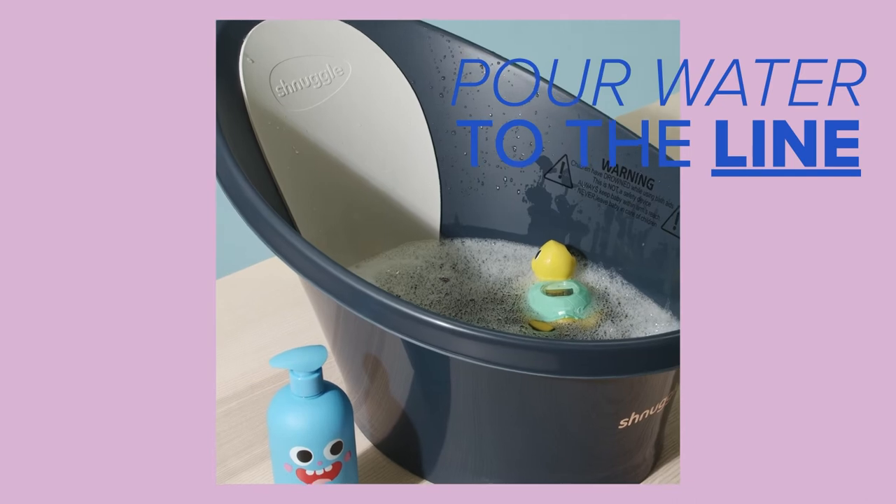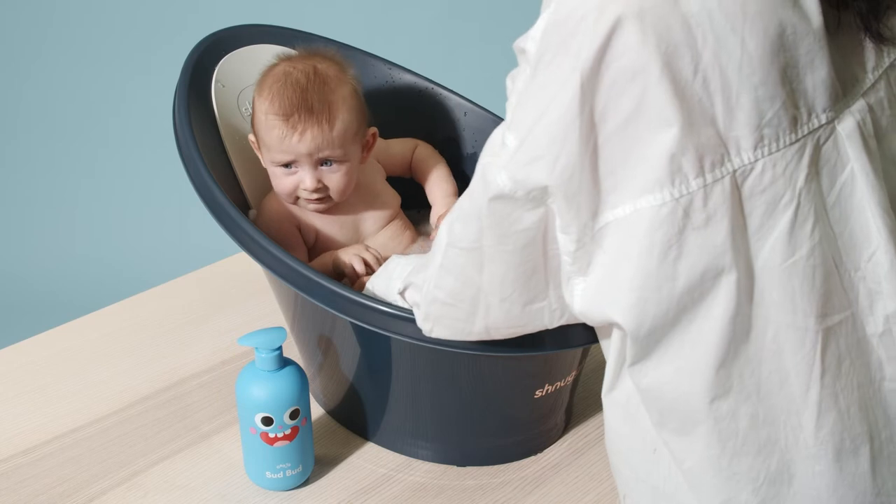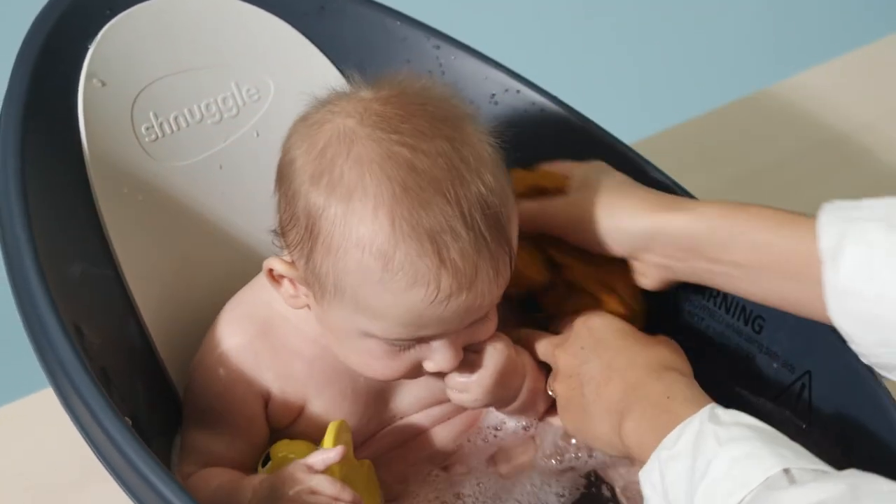To use, pour water to the line in the bath. As you can see, the shape of the bath supports your baby's posture and makes it easier for you to clean them in all their tiny creases. Once finished, empty via the built-in plug. Easy.